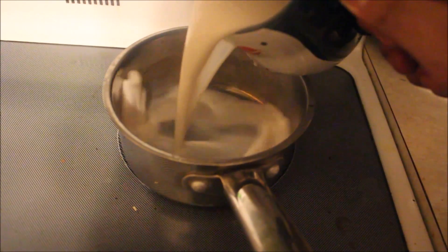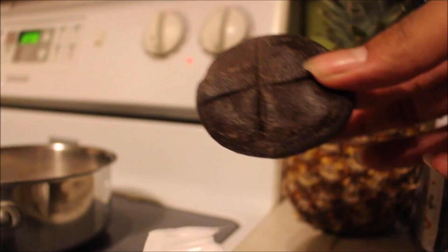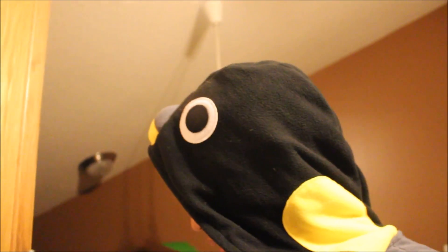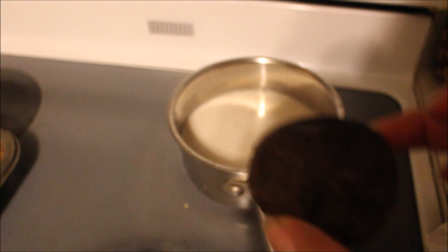I'm just going to measure out the milk. I'm also wearing a penguin onesie, by the way. I'm going to be using almond milk — you can also use water if you want. I'll just warm it up. These things actually come in little tablets, and I feel like this is going to be an acquired taste but I'm going to try it. I'll let this warm up and be back to try it and make some hot chocolate.